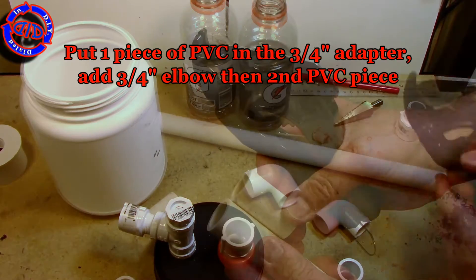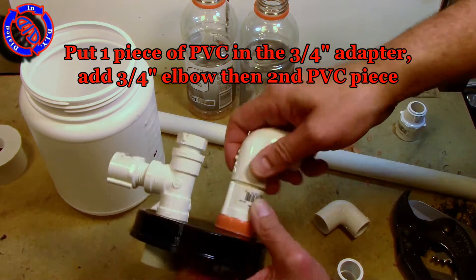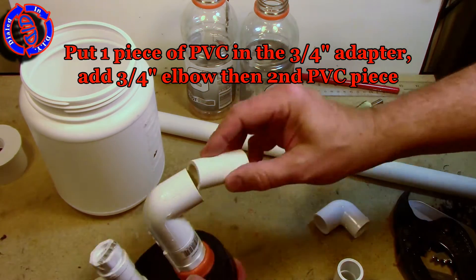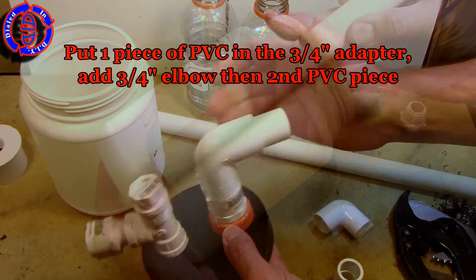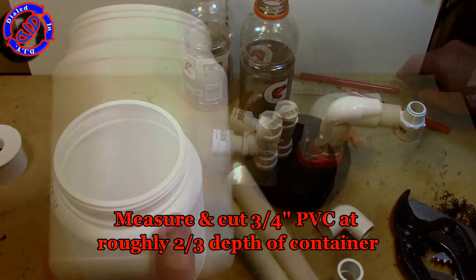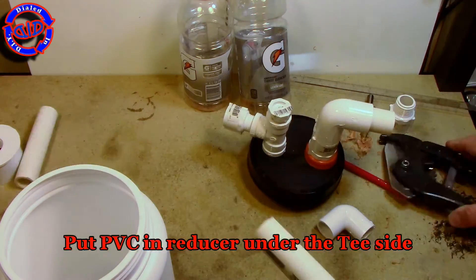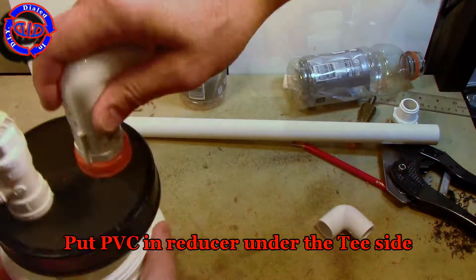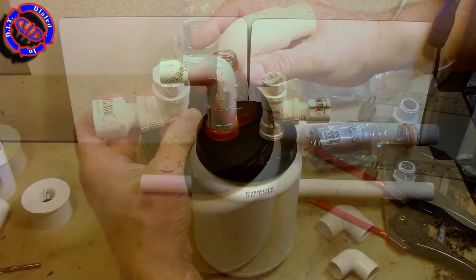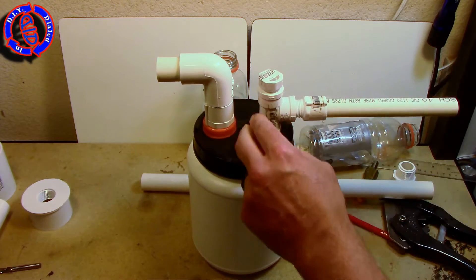I cut two short pieces of three-quarter inch PVC. I put one in the adapter coming out of the top of the cap and then added a three-quarter inch elbow, then put the other piece of PVC in the end of that. I'm going to go ahead and take the three-quarter inch PVC and cut a piece that will go about two-thirds of the way down inside of my container. Since your container may be different I'm not going to be specific about the length — just get it about two-thirds of the way down inside and then add it to the bottom side of your T.